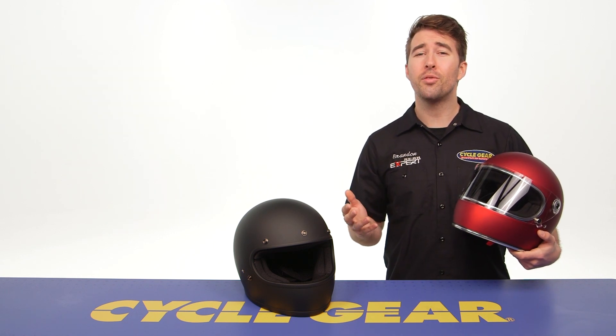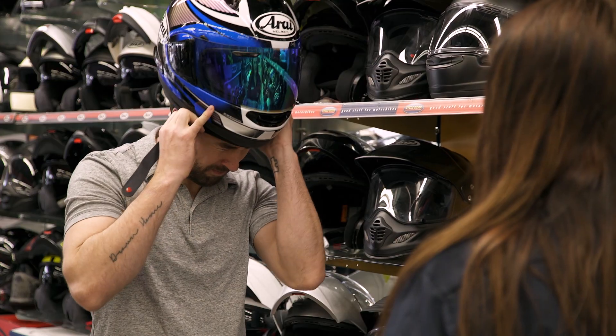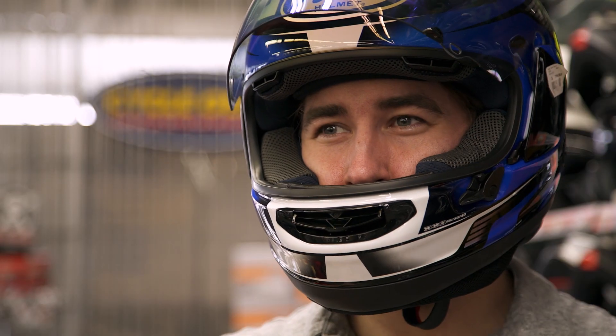If you're not sure about fitment, don't forget we have over 140 store locations nationwide. Our gear experts are in store and are more than happy to help you out with a personalized fitting and make sure that all of your gear fits you right the first time.